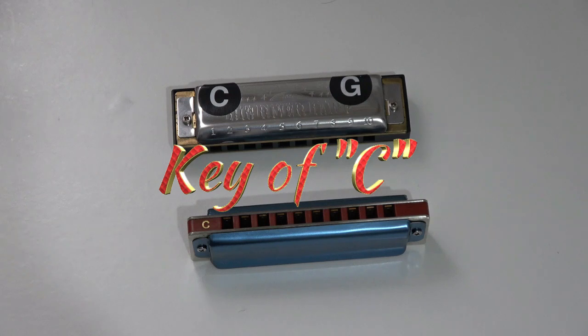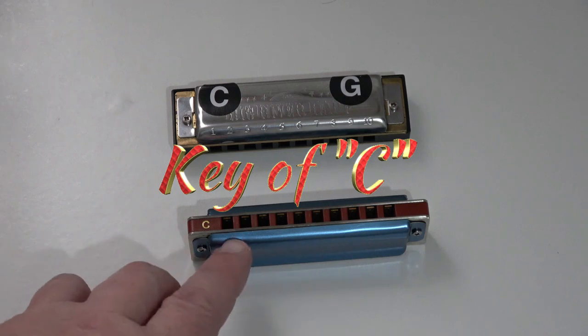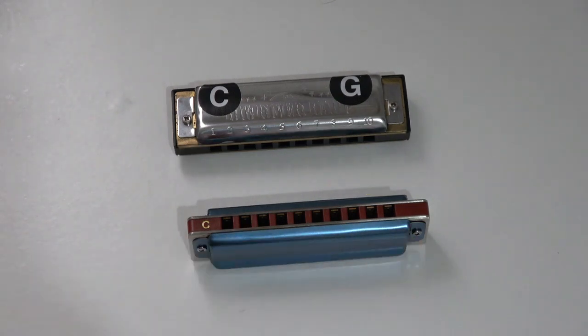The minor keys are less frequently found, but they are out there. Diatonic harmonicas normally have 10 holes and produce 20 notes, because each hole you can blow and draw on. And they produce two different notes depending on whether you blow or whether you draw.